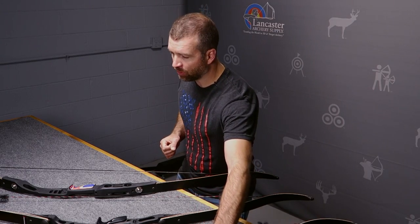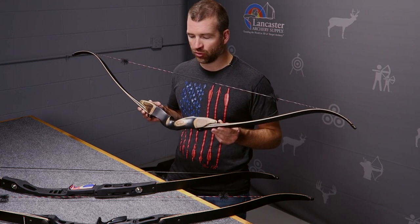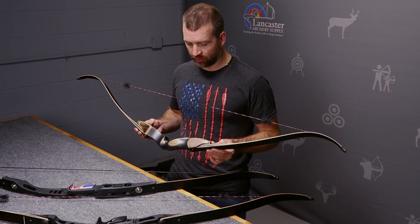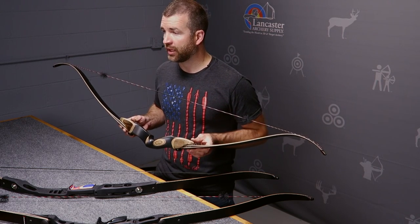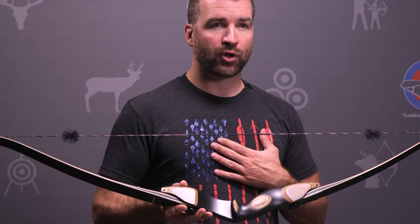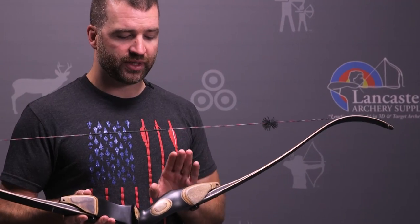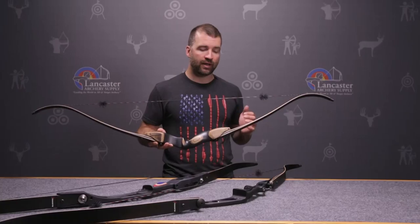The 58-inch bow is a short hunting-style bow. At 58 inches, this would be great for a tree stand bow hunter or someone shooting out of a blind, or bow hunting in general — it's a great length for a bow hunter. Personally, I often shoot a 17-inch riser with medium limbs for a 60-inch bow as a bow hunter, but this 58-inch bow would be very appropriate for me as well.